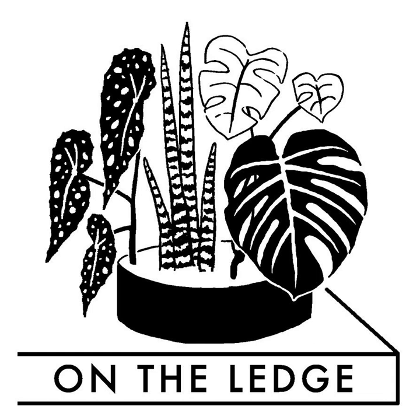In case this is all new to you, the On The Ledge Sew Along is incredibly simple. On The Ledge demystifies the art and science of sowing houseplant seeds. You pick what you want to sow, then sow it and report your progress via your social media platform of choice — whether that's the podcast Facebook group, Instagram, or Twitter.